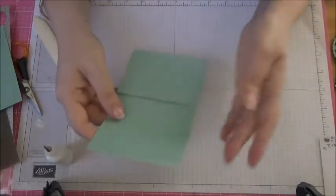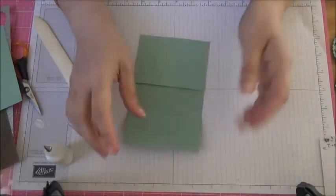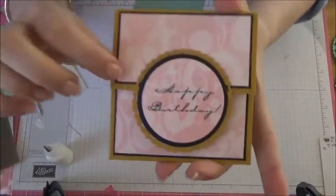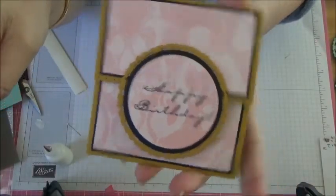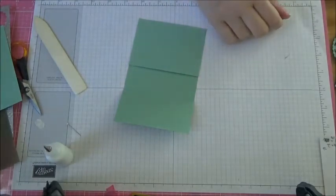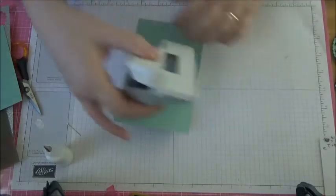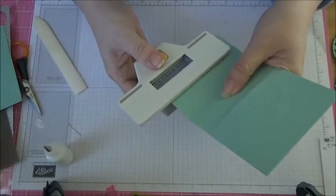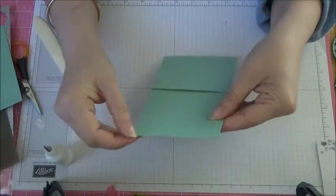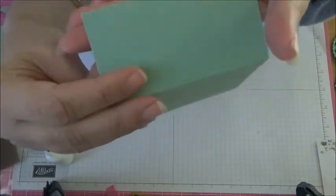Now if you have a decorative punch, punch the top of the flap like I did on this one. You can see that I've got a decorative border on the flap — I'm going to do that again. Just punch along there and you'll have a pretty border on your flap.